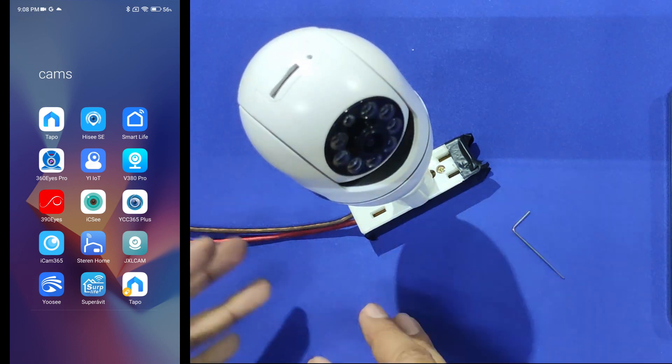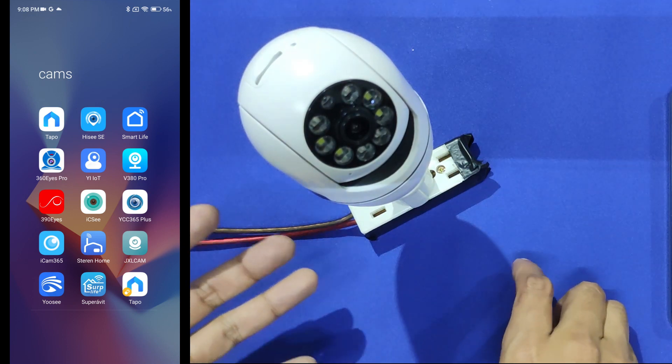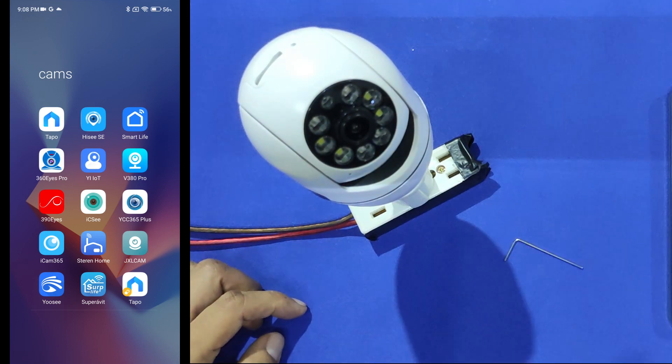The camera is starting — it's going to test its motor, moving up and down and side to side. When the camera is ready we can proceed with the configuration.